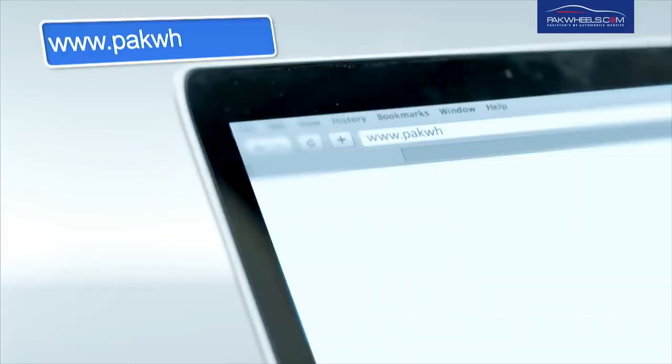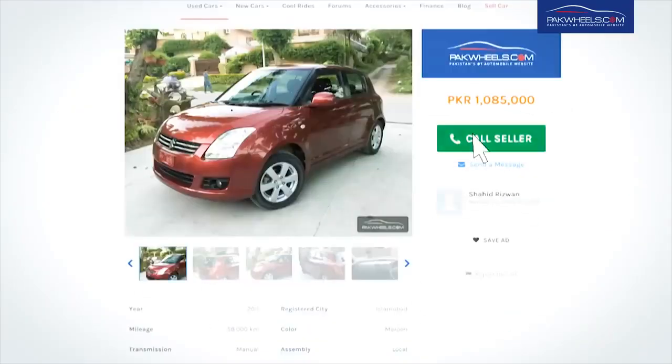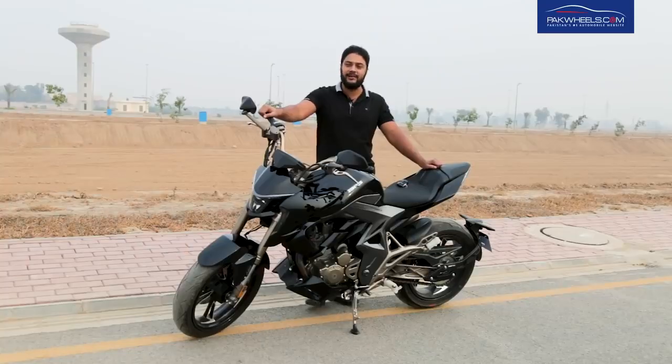Assalamualaikum Parkwheelers, Zuhayb here from parkwheel.com, Pakistan's number one marketplace for buying and selling of cars, bikes and auto parts. In the last video we reviewed the Zontest 310X and today we have reviewed the Zontest 310R.